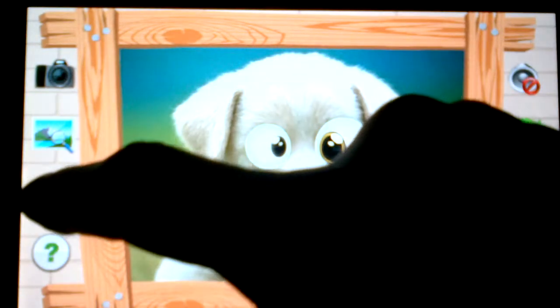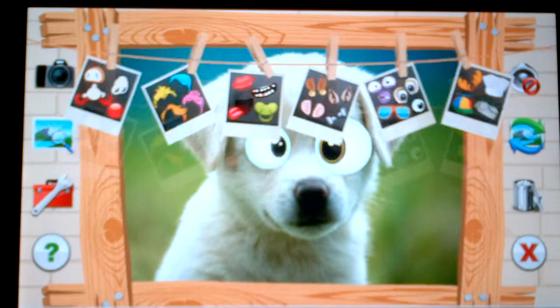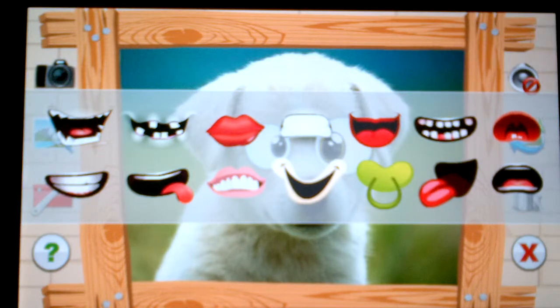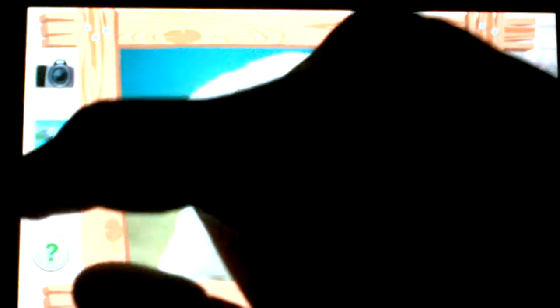He's already looking kind of funny. Now we can grab him a nice funny mouth. We choose our mouth — from the different options we have things like a pacifier and other funny little elements. Let's grab the pacifier. That looks funny — now he's starting to look really funny.